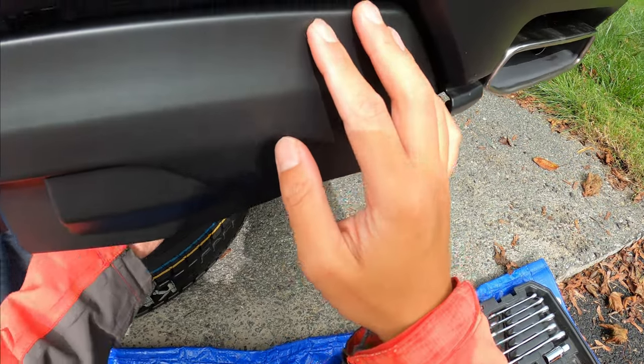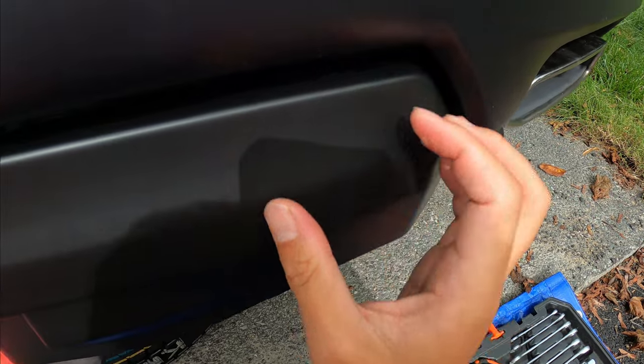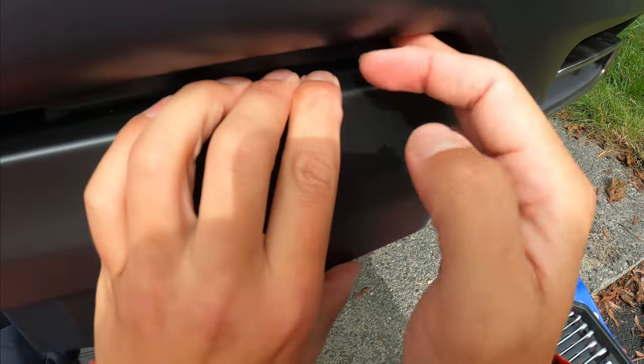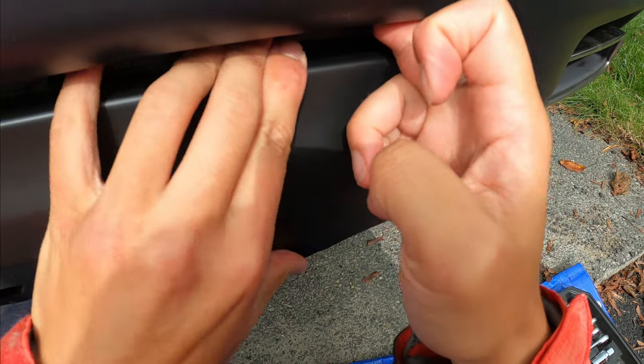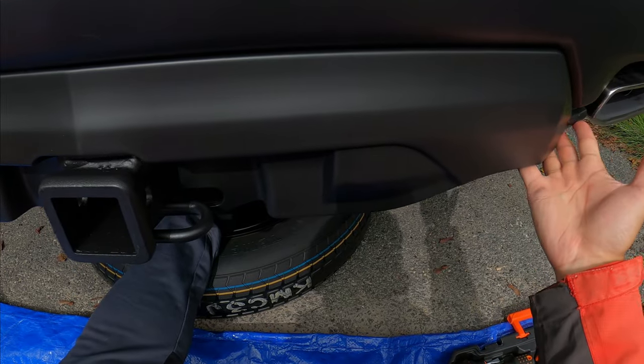Since we know the principle, I think it's easier to do it from the outside — push it here and try to reach it from here and push it in. This is much easier.